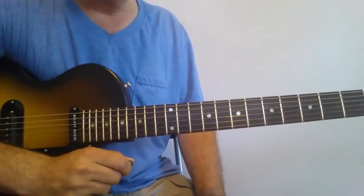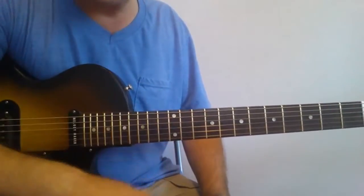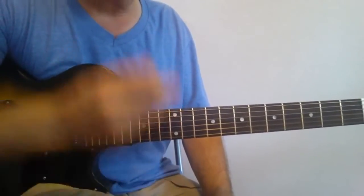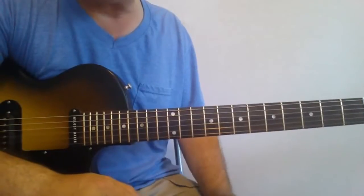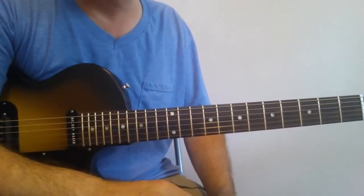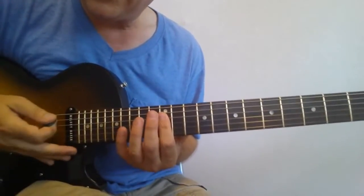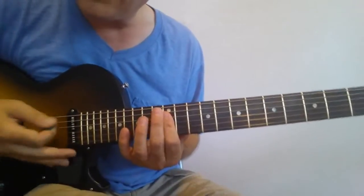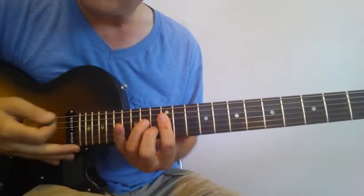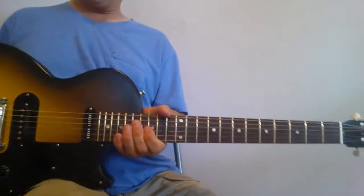The key to this sound is to use a kind of slapback echo. I have a setting on my multi-effects unit that has a slapback echo, but you can also use a digital delay set with a very, very short delay and you'll get that slapback. Here's with it off, and here's with it on — just a little bit. That's all you want. Now on to the song.